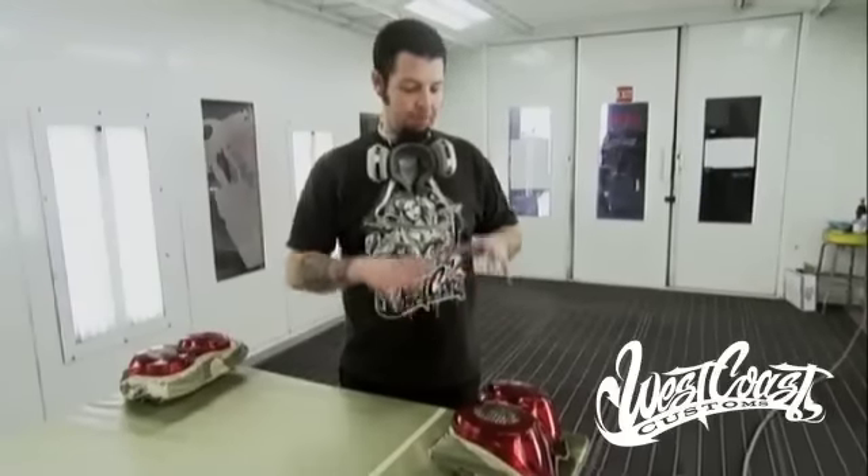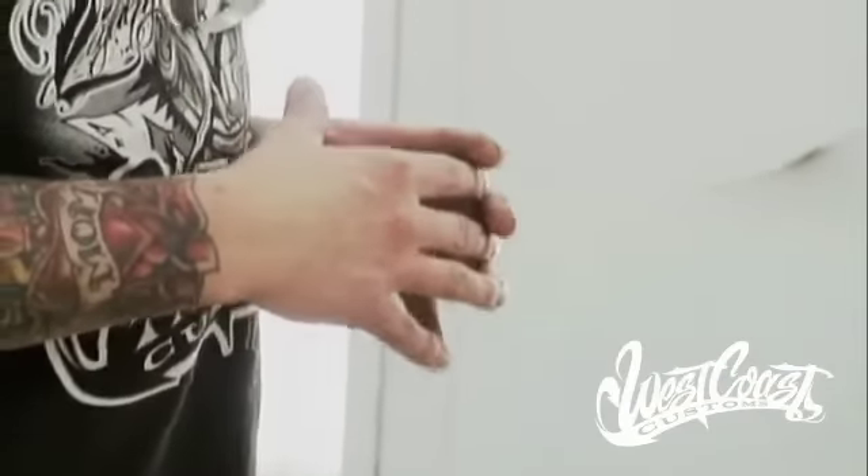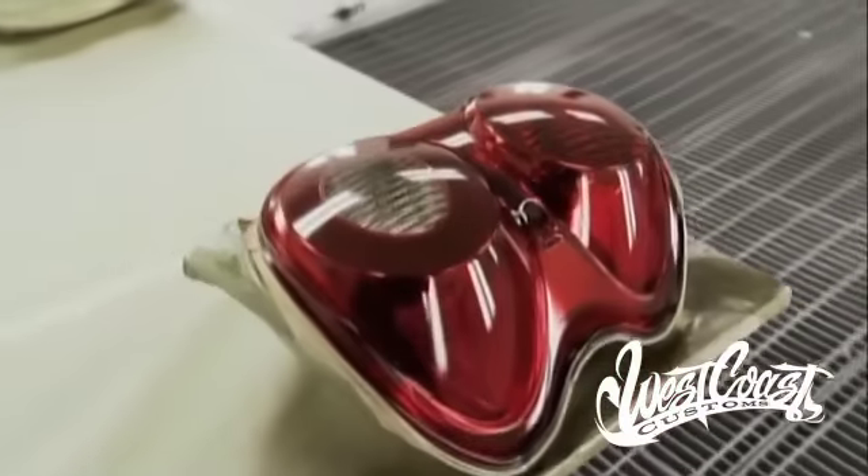The key to all this is making sure your preparation is done right, the parts are clean, and how you apply it. Apply it slow — don't try to do it all in one shot. Build it up slowly. It's just like anything else when you're painting: take your time, do it right, don't rush it. This is Scott, a.k.a. Chivo from West Coast Customs — that's your tech tip for the day.